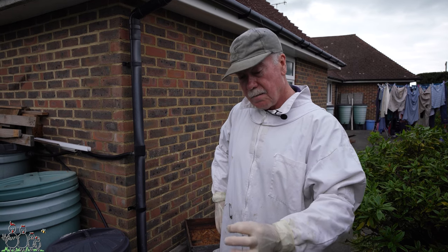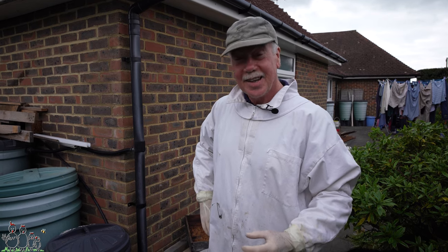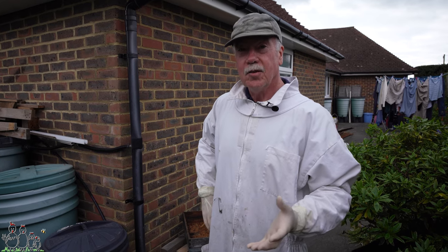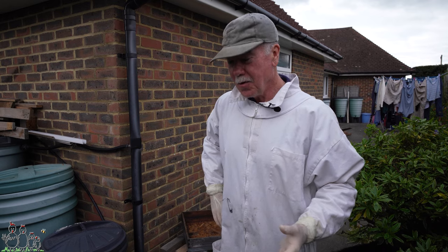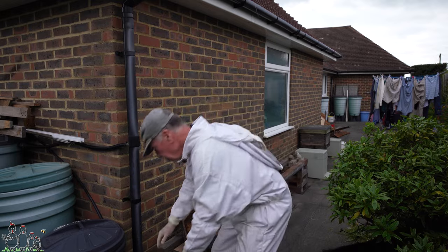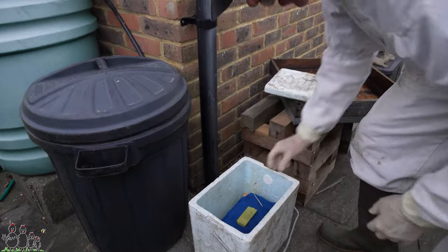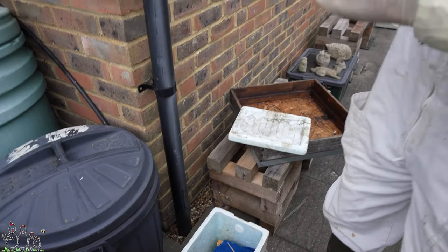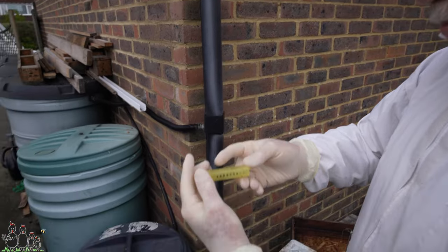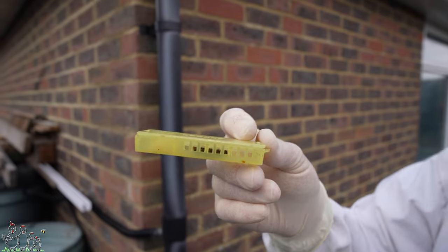At the rear, underneath the open mesh floor, there was a little cluster. I looked closely with a torch and there was the queen! In one respect, it saves us a whole load of hassle today trying to find the queen, because we now have her in a cage. I popped her in a cage with a piece of crystallised honey from last year — our own honey — and put three worker bees in with her from the little cluster.